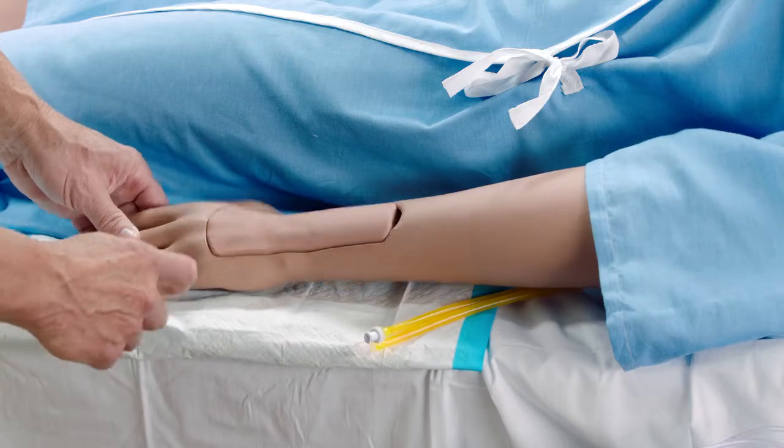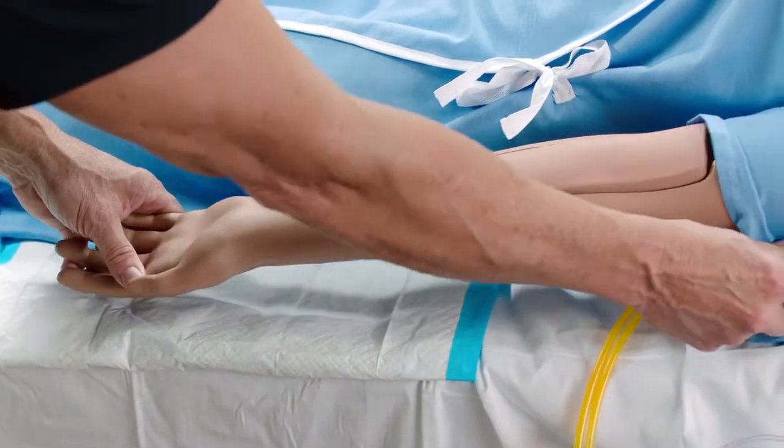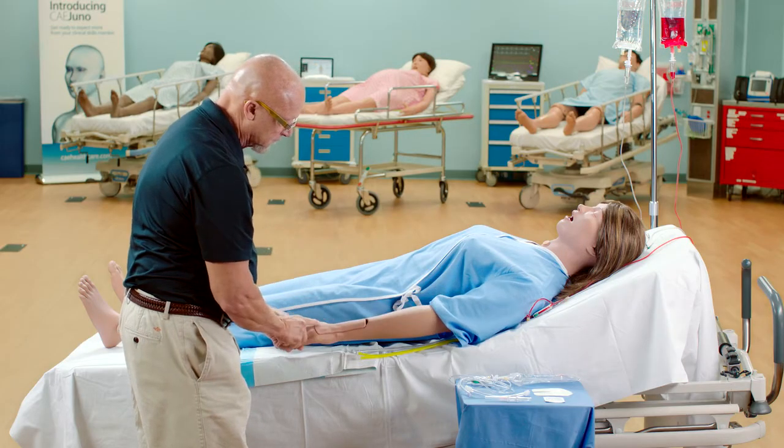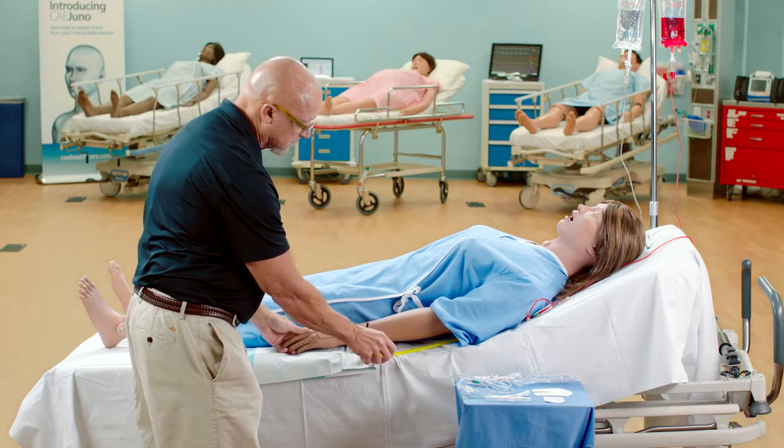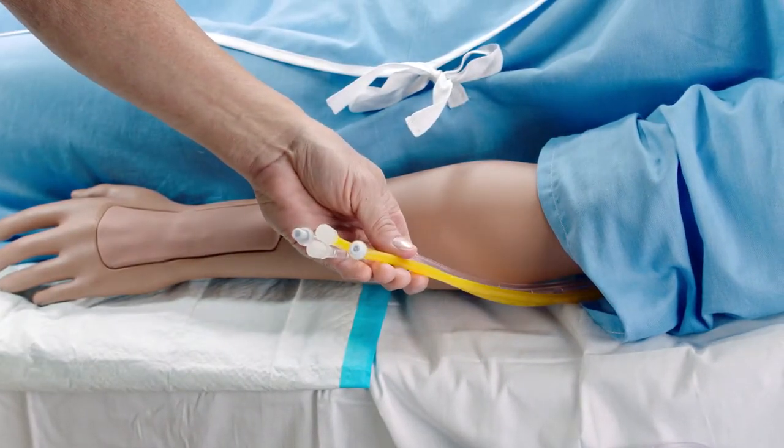There are two IV sites on Juno's left arm: the dorsum of the hand and the antecubital fossa. Each IV site has an insert with a loop of tubing. The sites are filled and drained through tubing running from the IV site up to the left shoulder.